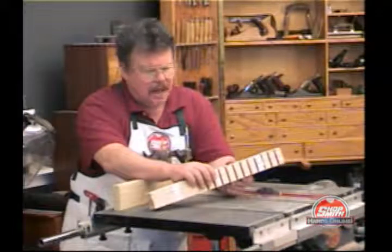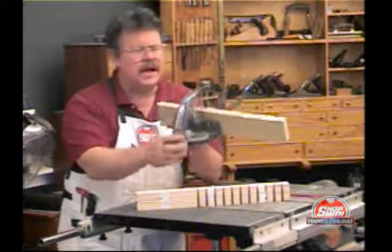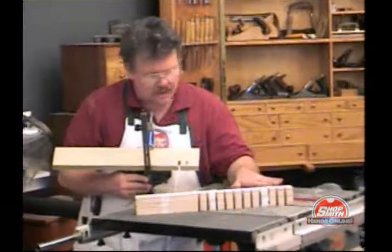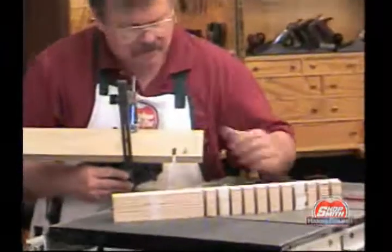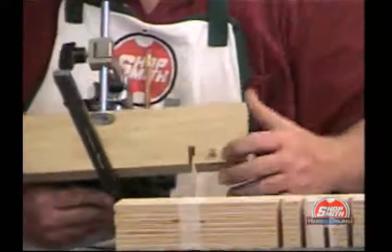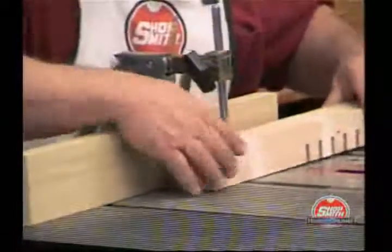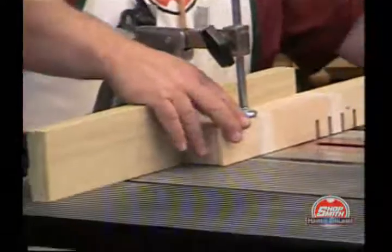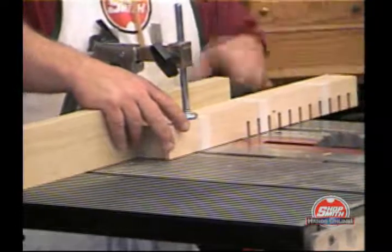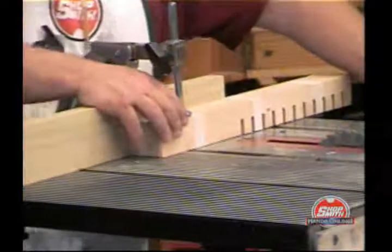I have a simple jig here. All it is is a board that screws onto the back of the miter gauge. I have made a single cut once I set the dado to the proper height — that also serves as a backup board for the cut so I don't get bad splintering on the backside. And then I have a quarter inch peg here. All I'm doing is putting my last cut over the peg and making the next cut. That will space these out exactly three quarters of an inch apart, so each space and slot combination is one inch long.